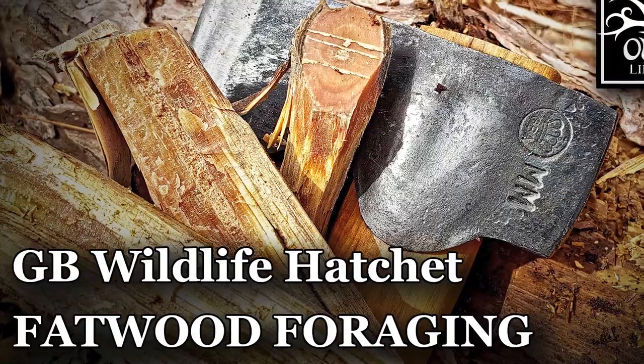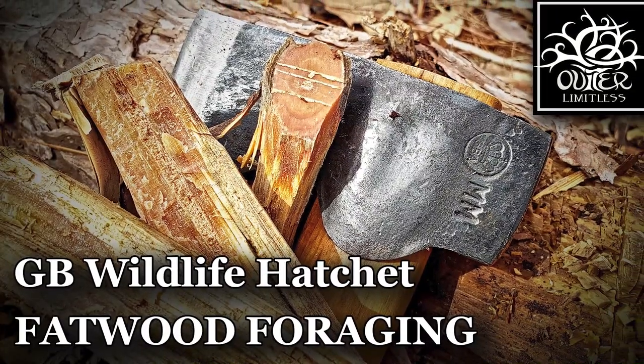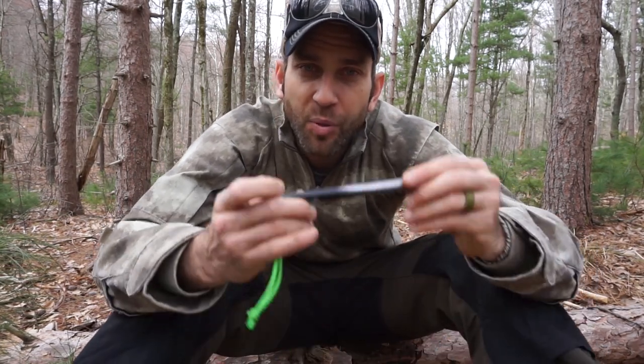Hey there everybody, Eric from Outer Limitless coming at you today with another video. In today's video I've been out here gathering some fatwood. If you're interested in seeing how I got to this point, take a look back at one of my prior videos for the details. But moving forward, I am going to take a look at a couple of beautiful products that are going to help me use this fatwood and really get it lit on fire.